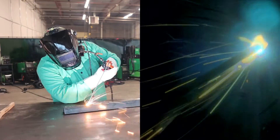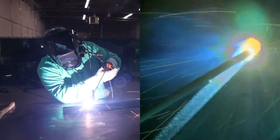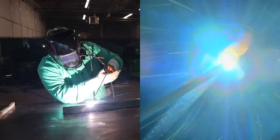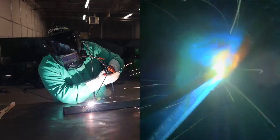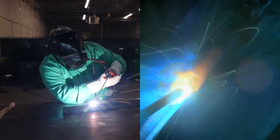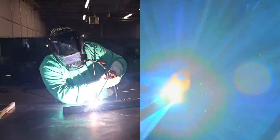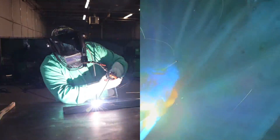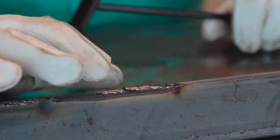Here we are running the 3/32 inch 7018. You see a nice quick start — I'm pretty well known for sticking the rod pretty often, and this thing lights up really nice and smooth. Here I'm doing a little wiggle, a little circle action back and forth to break down each side of the wall of this quarter-inch thick open corner joint that I'm running. You can see it's nice and stable, no issues here at all — super, super smooth. 7018 is smooth anyways, but this is real slick.